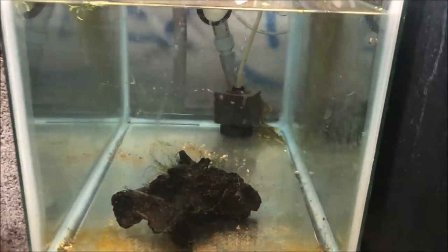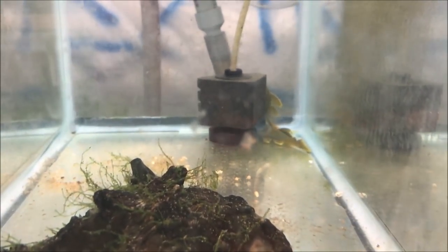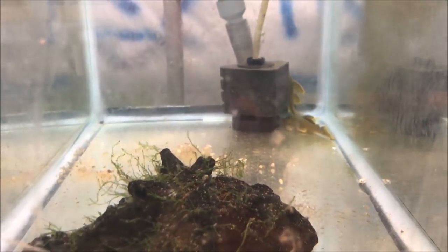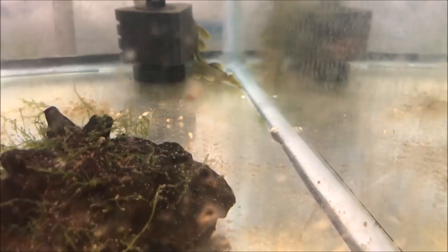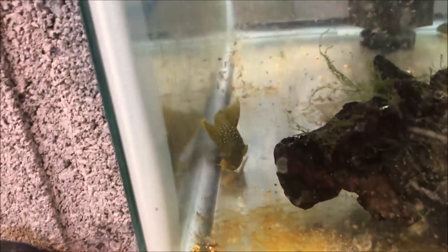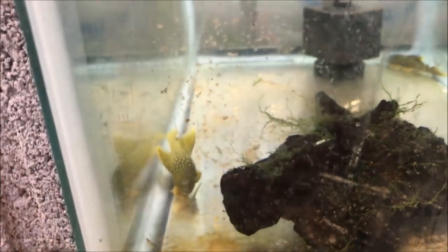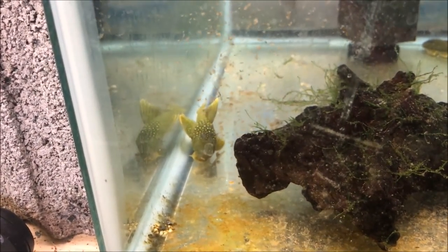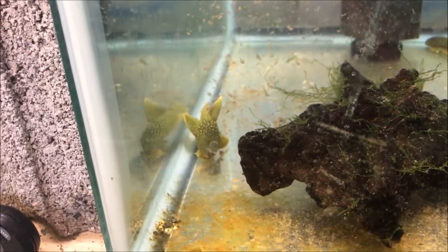Alright fishy folks, it is actually the next morning and I'm filming these guys so you can take a look. There they are. They look like they're a nice size, they really do. Sometimes they come in really skinny, but these guys aren't that skinny. It's a good looking green phantom pleco right there. These two are actually sold, but I can probably get more. So if you're interested, shoot me an email at michaelsfishroom at gmail.com and I'll see what I can do about getting them.